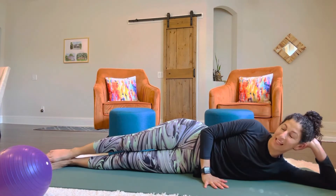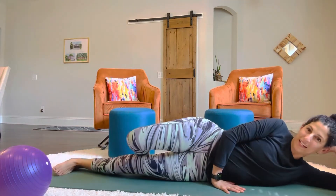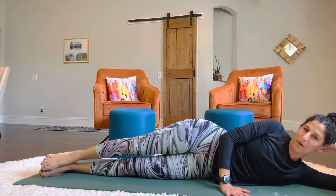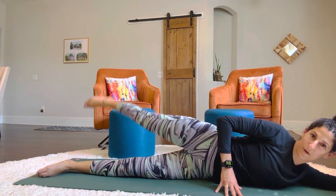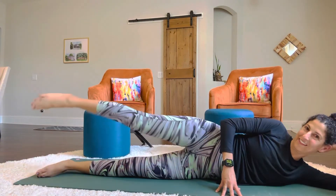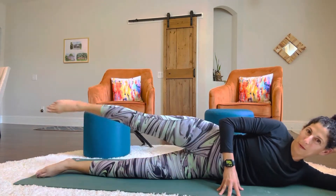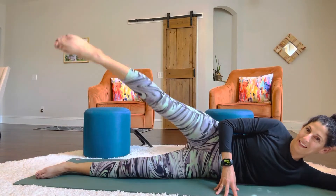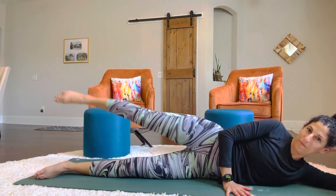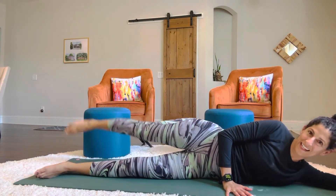Now we're going to do our leg taps. So you're going to make a big tap to the front and to the back. Make sure you have some space to kick your foot and get the ball out of the way here. So I'm going to tap it to the front, swing it, and then go back for one, two, three, four... 10, keep going... 19 and 20.